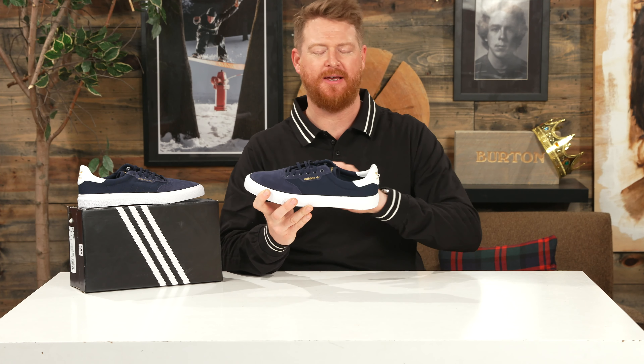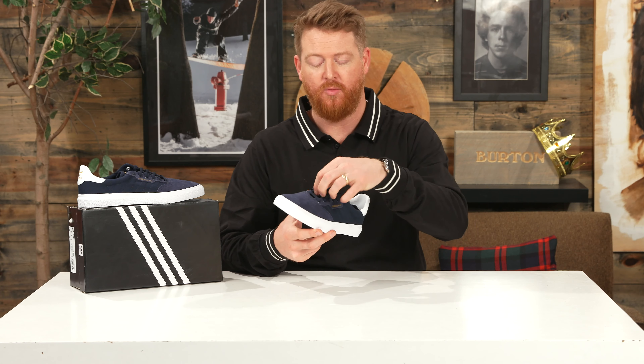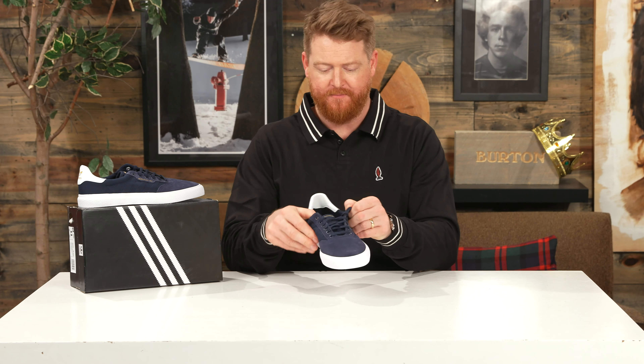There's not really too much ventilation on the exterior of the shoe besides the canvas and the quarter, and then those three media-style ports. But for the most part, the quarter panels are going to help your foot breathe because they are a canvas.